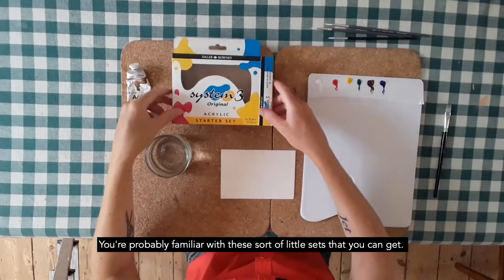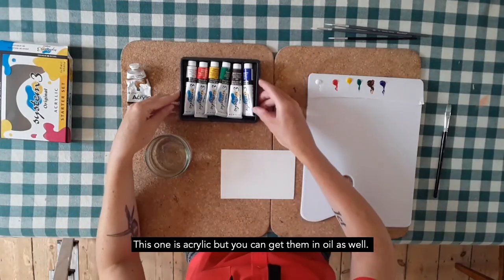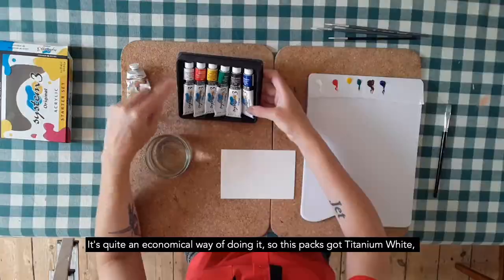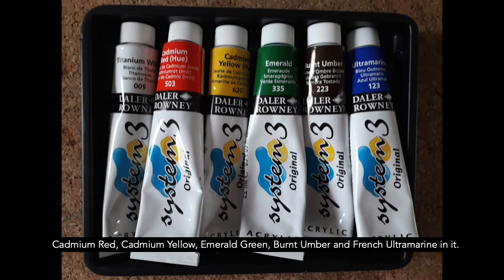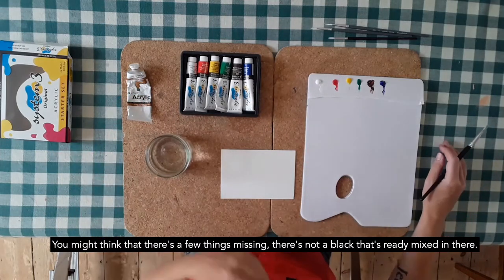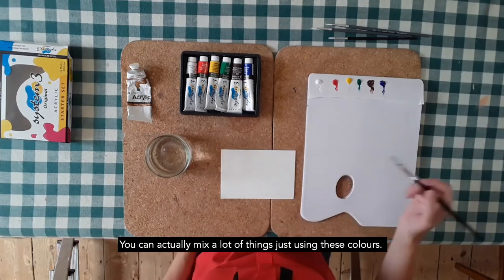You're probably familiar with these sort of little sets that you can get. This one's acrylic, but you can get them in oil as well. It's quite an economical way of doing it. This pack's got titanium white, cadmium red, cadmium yellow, emerald green, burnt umber, and French ultramarine in it. You might think that there's a few things missing — there's not a black that's ready mixed in there, but you can actually mix a lot of things just using these colours.